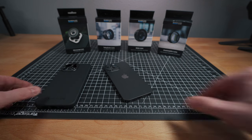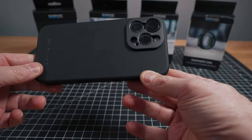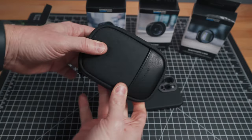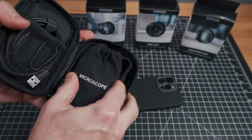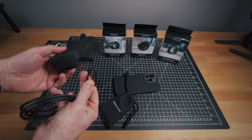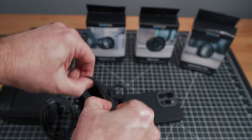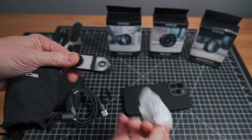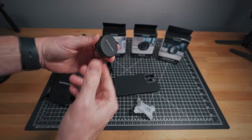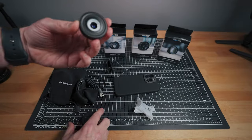I've got my 15 Pro Max — here's the case, fits nice and snug. And here is the microscope lens. It comes with its own case — a zipper pouch, another bag inside, and a carabiner for clipping onto a backpack. It also has a USB-C charging cable because this lens has a light in it, and a clip if you want to mount it to a phone without a case. There's a microfiber cloth and then the lens itself — very lightweight, with a back lens cap and a front lens cap, and the light is around there.